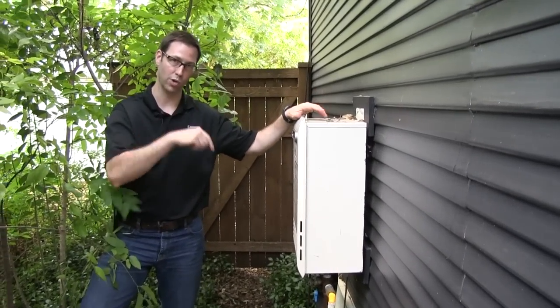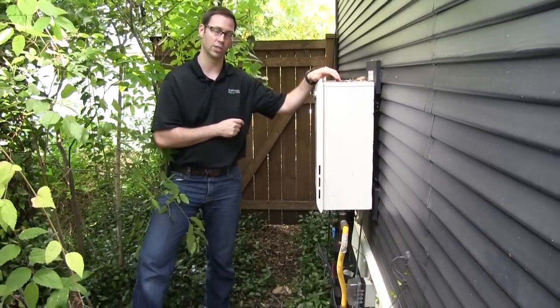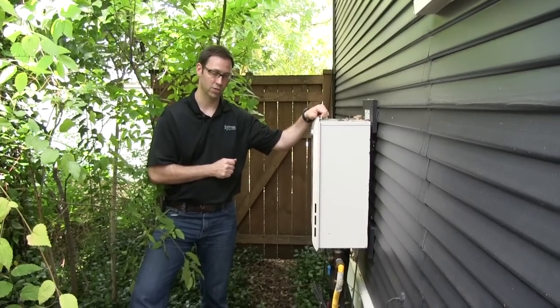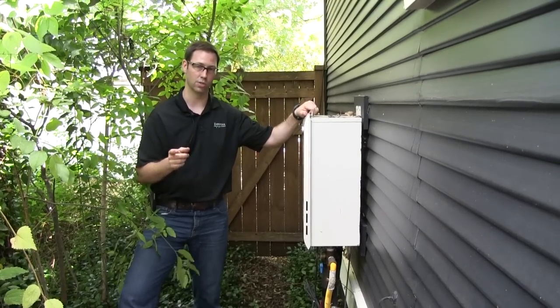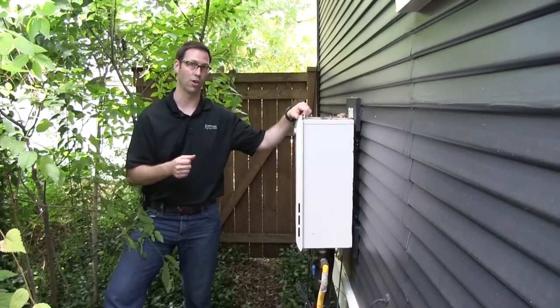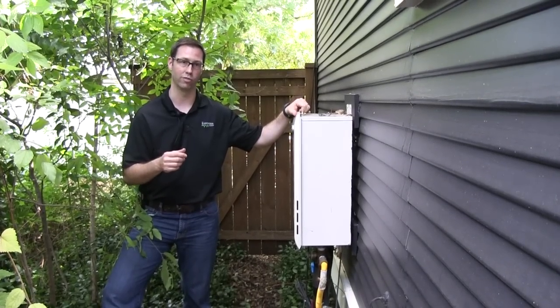One thing to mention since we're not going to walk over there in the video — it's a pretty good distance between this unit and the casita. It's probably somewhere around 75 or so piped feet. Interesting thing about this video is this system would also work very well in a custom home, even a large custom home that could be several thousand square feet.